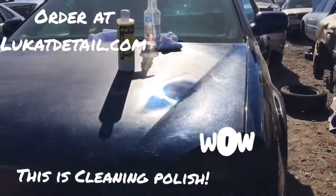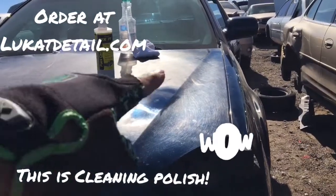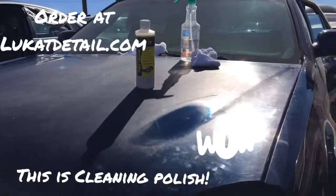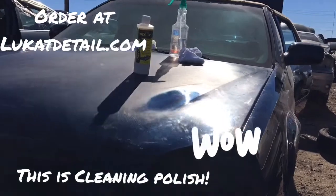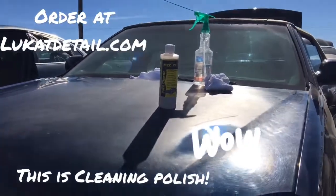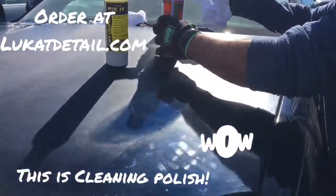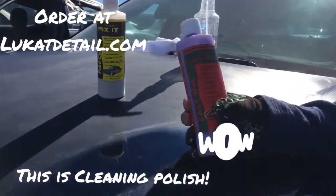It's clean, polished, smooth, and glossy again — now you can wax and seal it. So when you use this, remember you're fixing the paint. It will peel if you don't clean it. Now this other product right here is called Lucant Easy Wax.